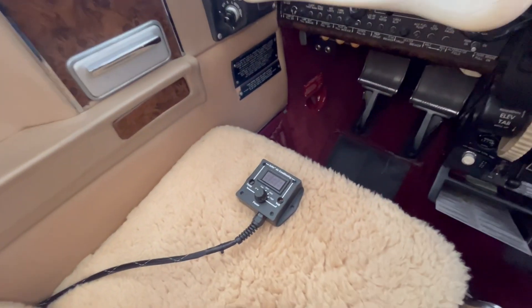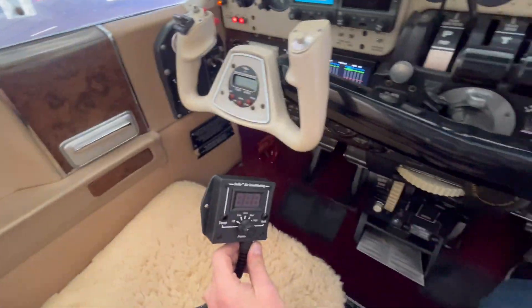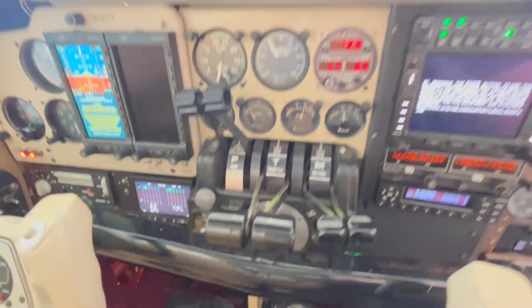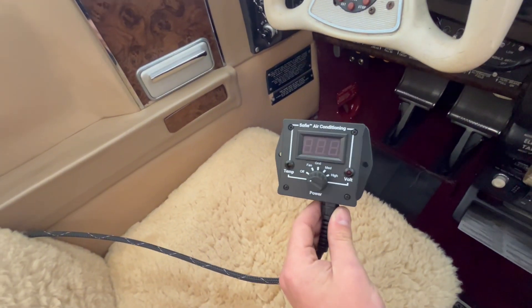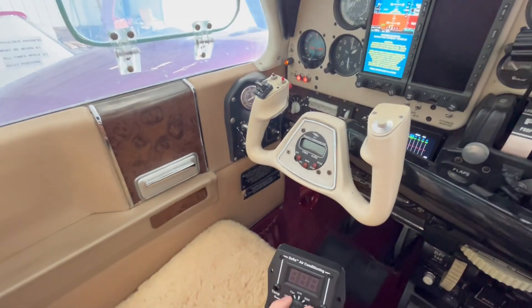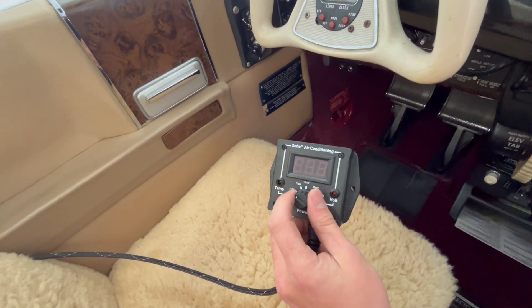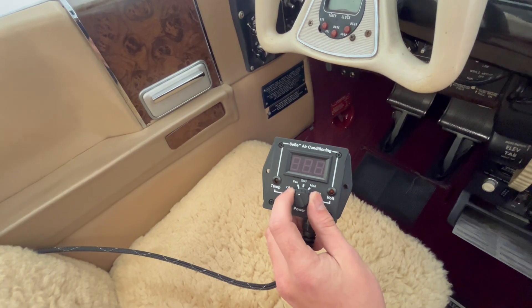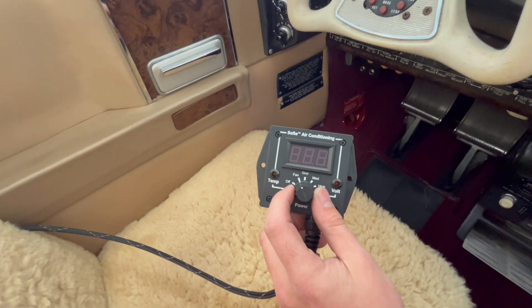Some people will just put the remote in a seat pocket, some people will velcro it somewhere convenient. We've even had areas near the panel that have been utilized to secure it. I have the battery switch on and we're plugged into a GPU on just a standard extension cord, and of course we can run our system on the ground to pre-cool the cabin.